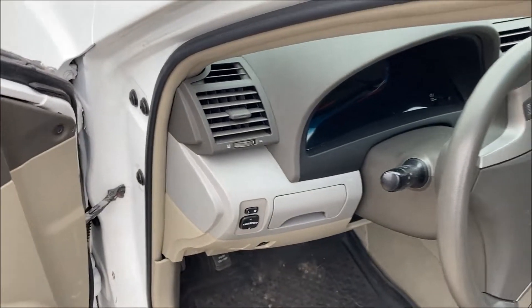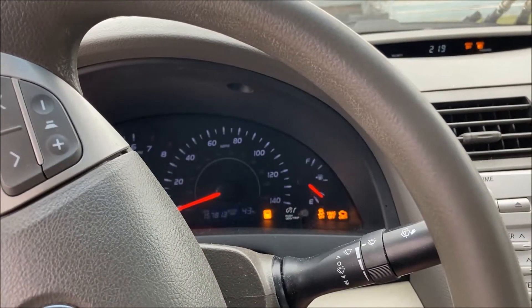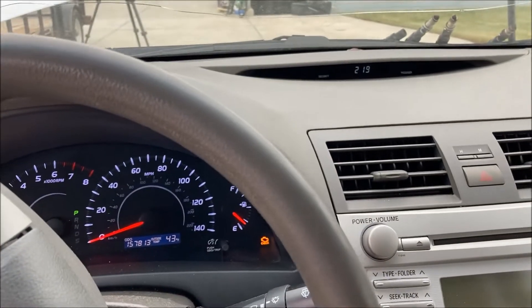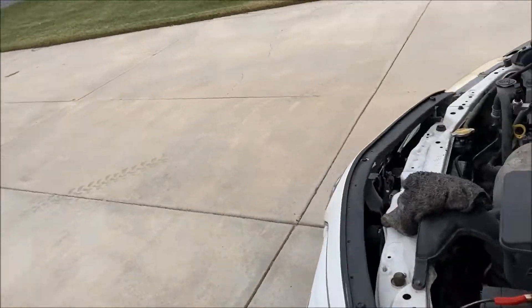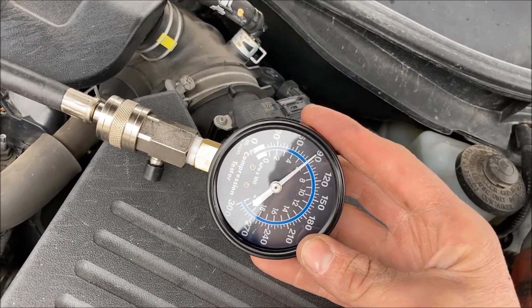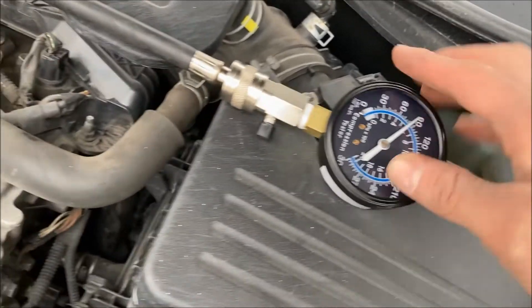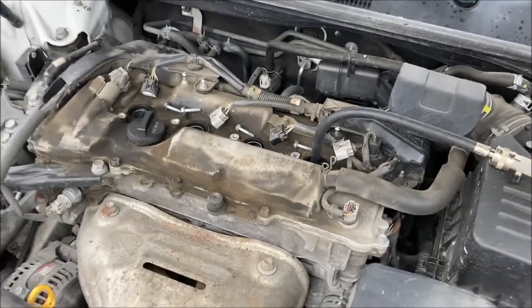With everything hooked up, go ahead and fire this over and crank it — about three or four rotations. The pressure will jump up to the maximum and hold it there. This reads right now just under 90, about 85 PSI. Then you release that and can run it again to check the pressure for each cylinder. That's the dry compression reading.